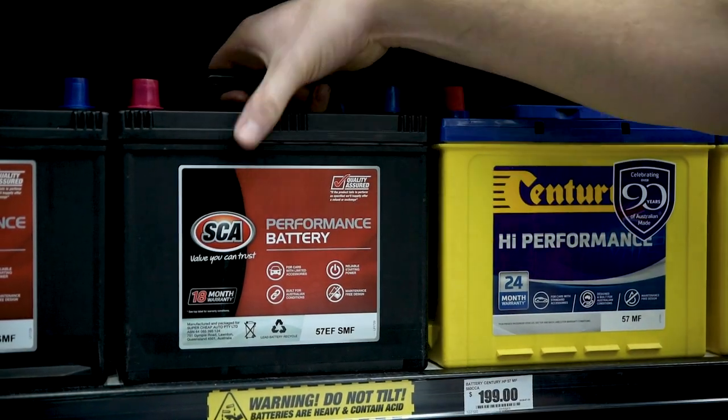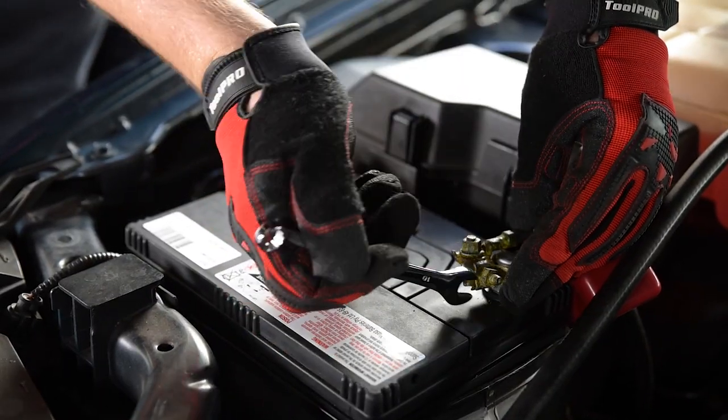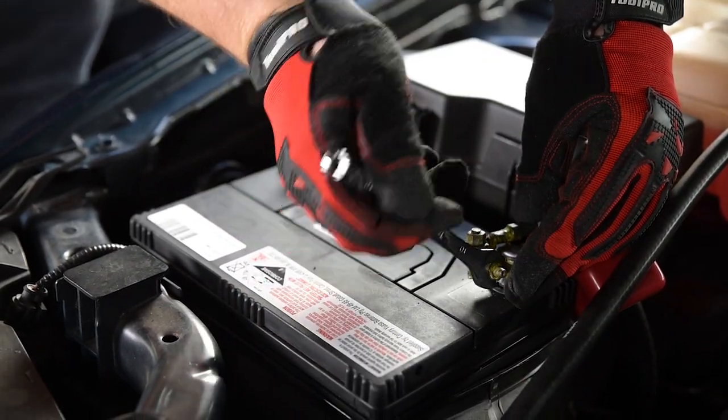Now, just match up the part number for your application. After your new battery's installed, it's set and forget. No maintenance required.